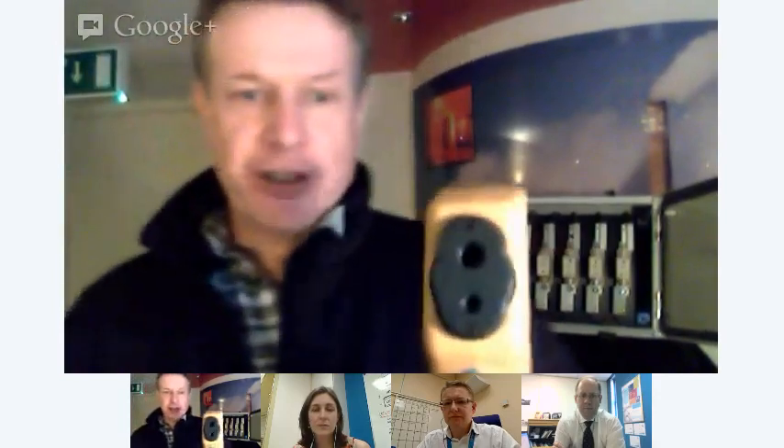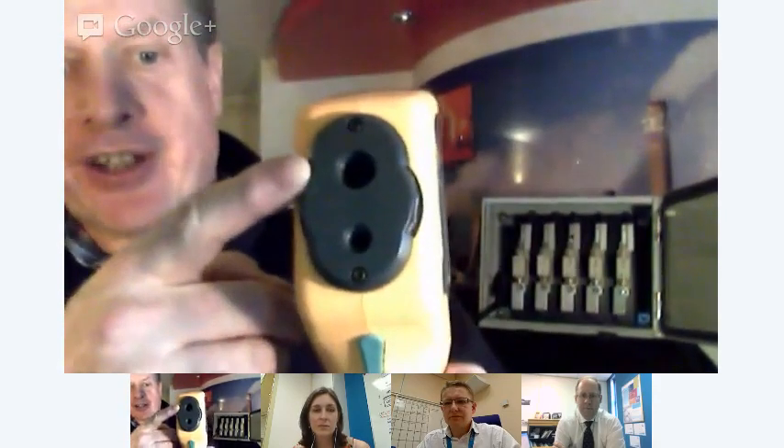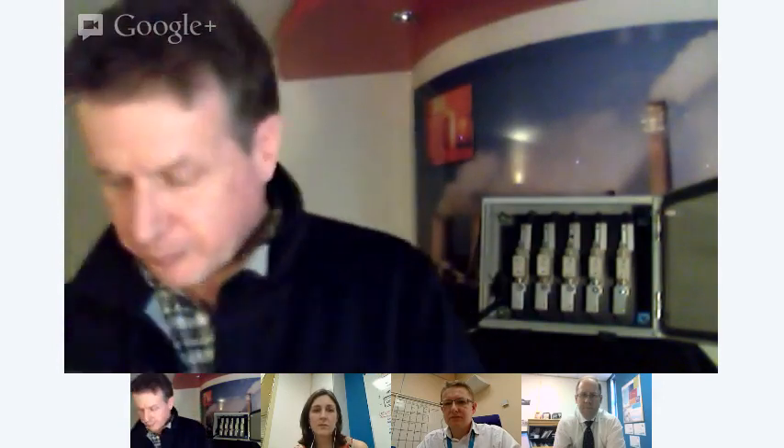Good afternoon, my name is Alan Thompson from Fluke, and I'd like to introduce a new product from Fluke, the VT02 Visual Thermometer. It's an exciting product that bridges a gap in the marketplace between traditional spot temperature guns and thermal imaging cameras. The unit itself has two lenses — a thermal lens and a visual lens — giving the user the ability to overlay a heat map onto a visual image, which provides contextual information as well as temperature information.